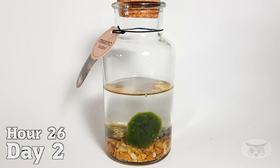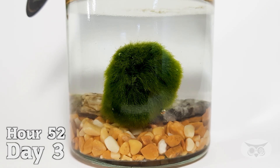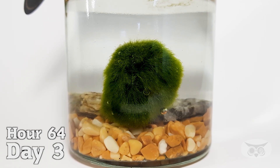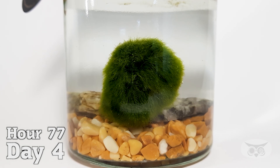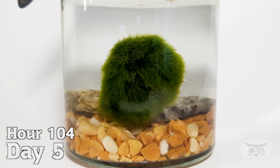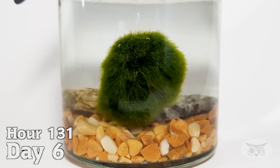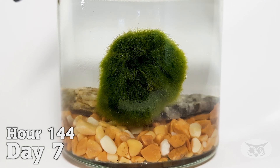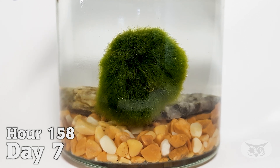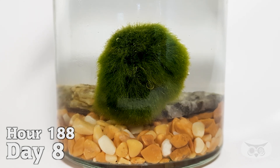I filmed mine for about 10 days, enough time to see the bubbles moving during photosynthesis. Just like plants, they use light to produce their own food — they transform water and carbon dioxide into glucose for energy and release oxygen as a byproduct. These are oxygen bubbles. In their natural environment, this process serves a purpose: the bubbles increase the marimo's buoyancy, making it float towards the surface where it can receive more sunlight for photosynthesis.